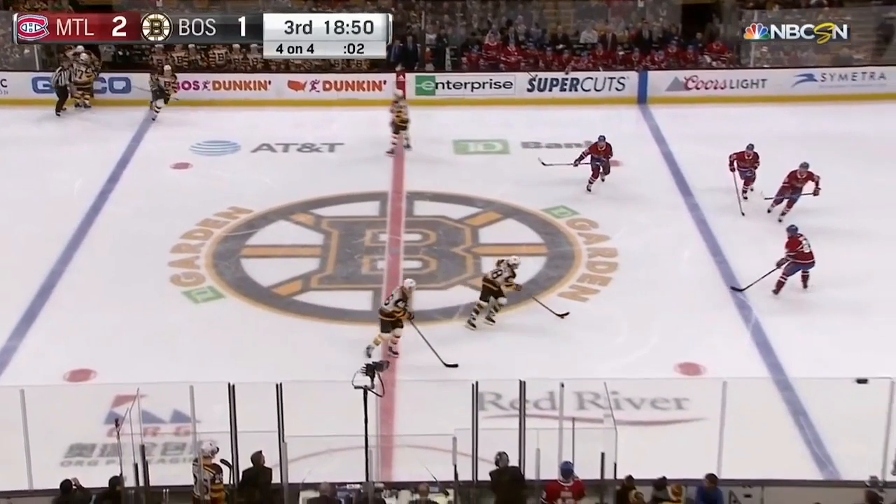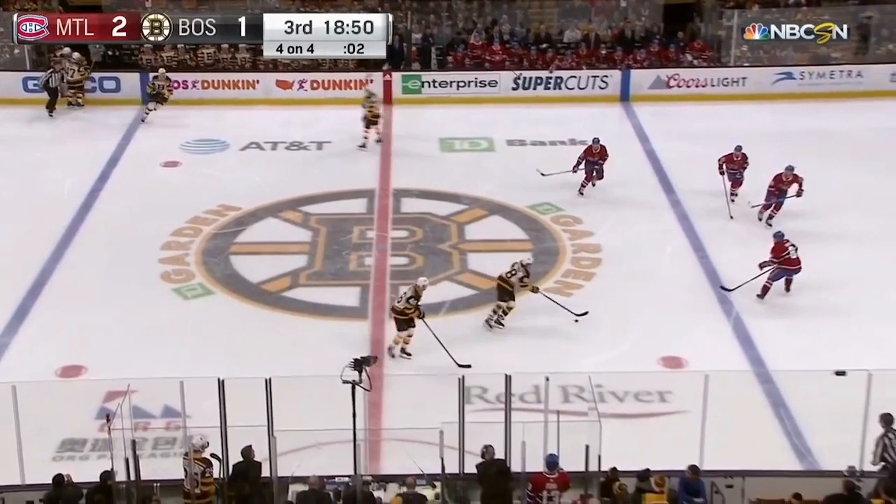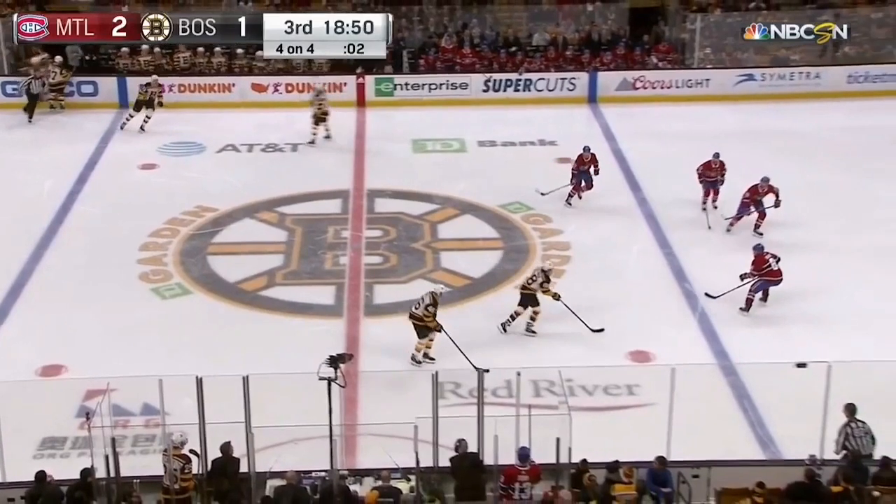You see the puck carrier coming down and he's going to want to take this puck the shortest distance to the net, which is between the face-off dots. The last thing he wants to do is take it wide and use speed — it's a lot harder to beat a player wide with speed to the net.